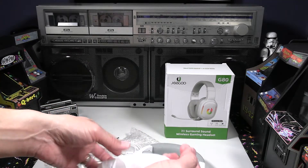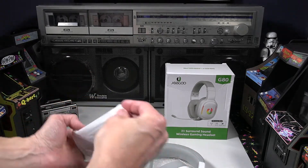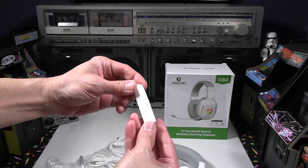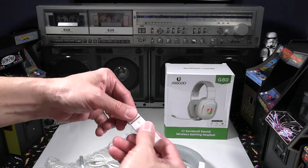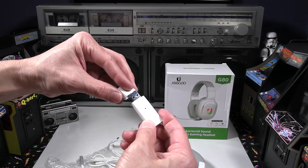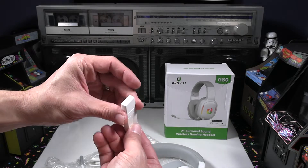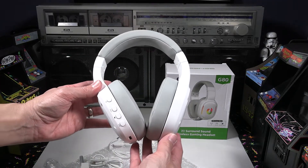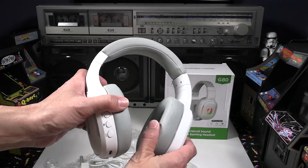You can also plug the 3.5mm aux cable into a phone or anything else with a 3.5mm jack. There's also the wireless dongle that you can put into a PC, Mac, PS4, or PS5. We're going to test that out today. But first, let's take a look at the actual headset itself — it definitely looks great, feels good, and the pads look very nice.